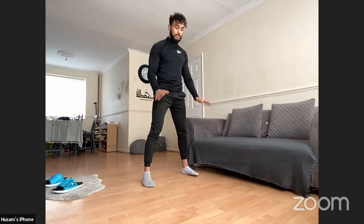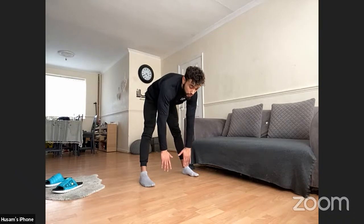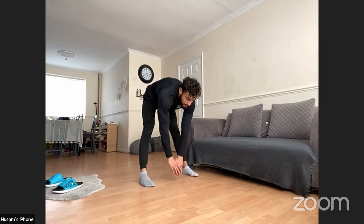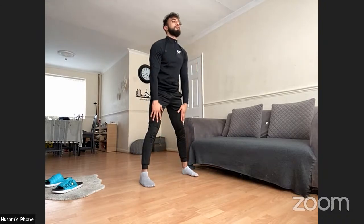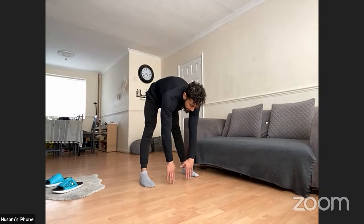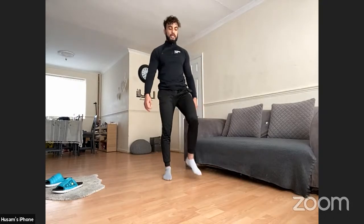Legs wide, shoulder width apart. I'm going to reach down just as far as I can go — I don't want to overstretch, just go as far as I can and hold that stretch until I feel it pulling on my calves and hamstrings. We'll go down three times, going a little further each time.